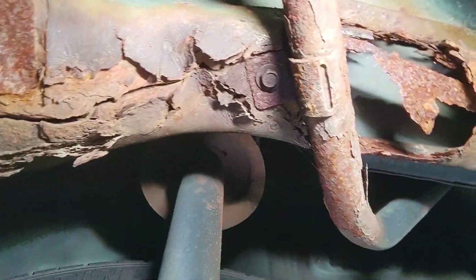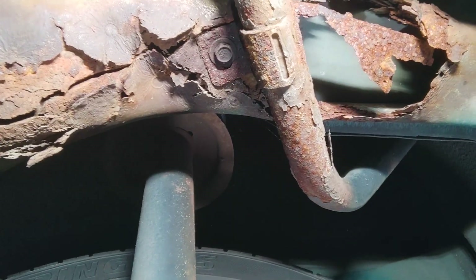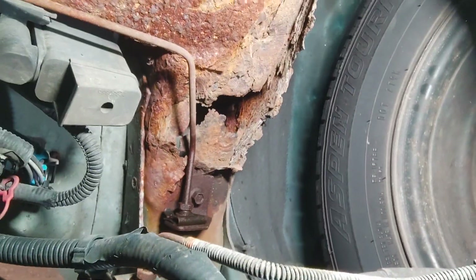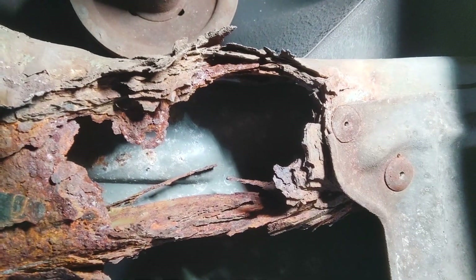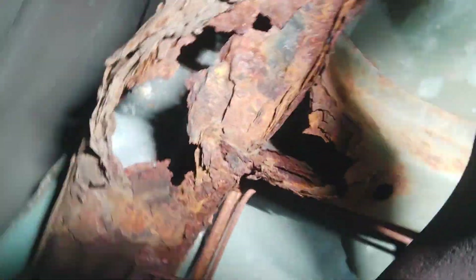Looking around, trying to figure out what else I need to remember. I do have a mounting point for the filler neck there — that's a point that would need to be tapped into the new steel. Same goes for that brake line, left and right — this is the right side. Looking back over here, that steel's surprisingly decent. Right next to it though, not so much. The rust doesn't seem to go much past the heat shield for the muffler — that will be knocked out so I can get the fresh steel in there.